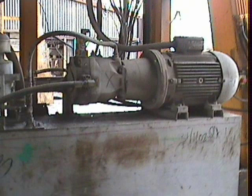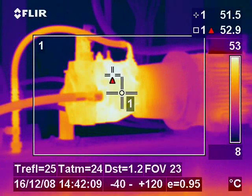A maintenance fitter in this plant used our service to help him identify a faulty oil cooler which was causing the hydraulic circuit on some machinery to run very hot.